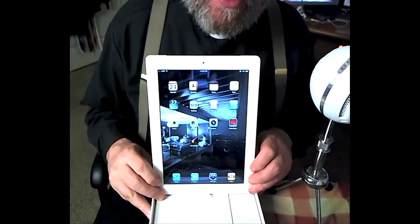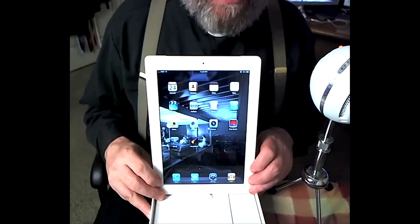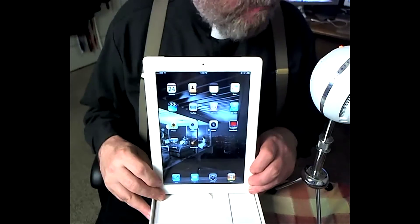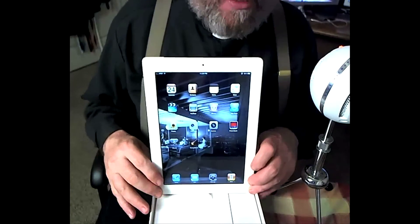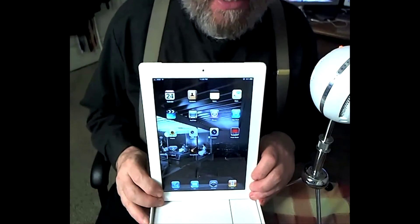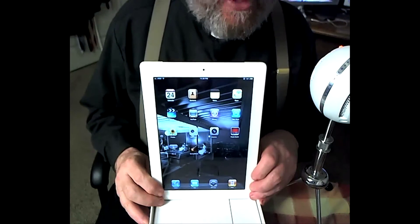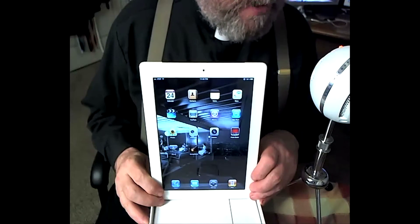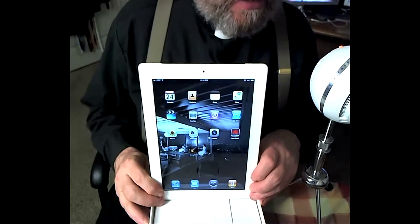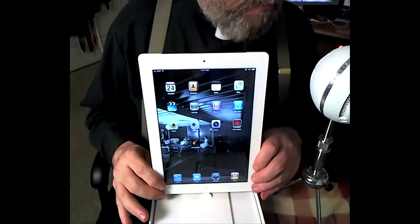This is my final segment on this unboxing of the iPad 2. Most people probably wonder if I would recommend getting an iPad 2. Well, of course I would certainly wholeheartedly recommend it — you can't go wrong getting an iPad 2. However, because they are a bit pricey, you have to ask yourself again what are your computing goals. If you're a person who's mobile, always moving around — maybe you work in a big office building and you're moving around different parts of a building — you can't go wrong with an iPad 2.